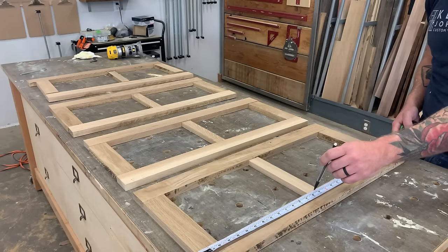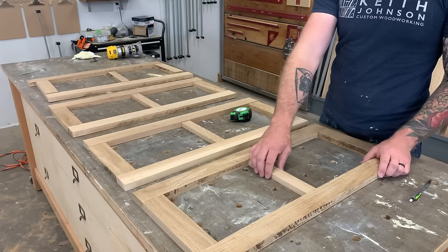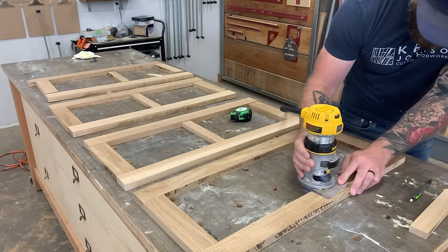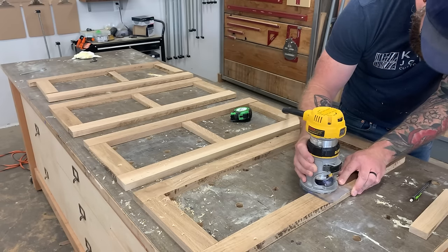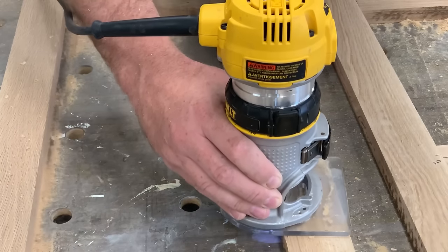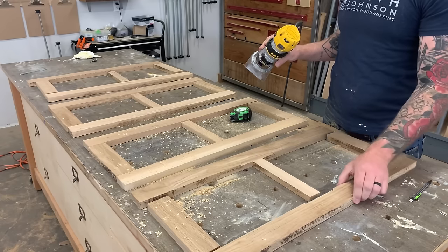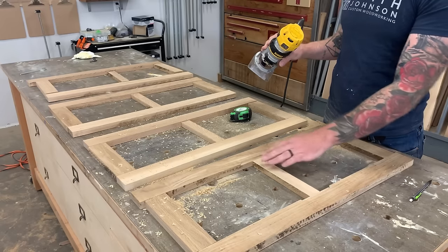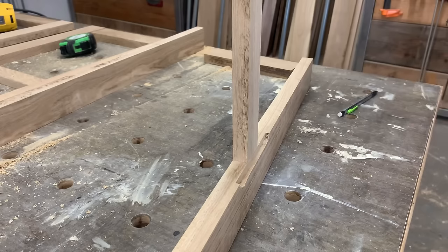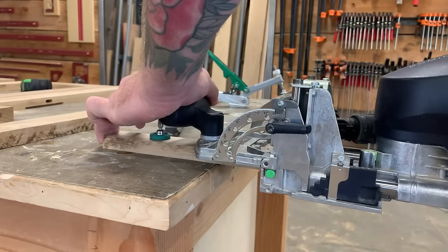Mark out where the brace is going to land on the outer rails of the cabinet door, then rout that groove in the middle first — before gluing the doors up. If you try to do it afterwards the router bit will run right into the middle support. To make this groove I'm using a half-inch rabbet bit with a bottom-mounted bearing on the router, set to a depth of just over an eighth of an inch. Just do a small pass to clear the middle brace; you can finish the full groove after glue-up.